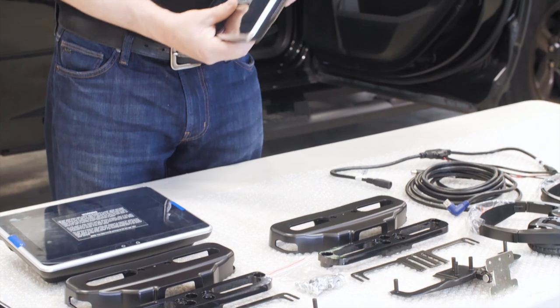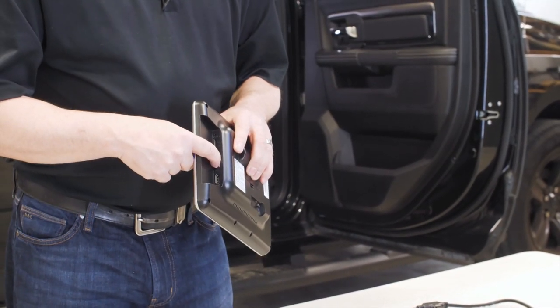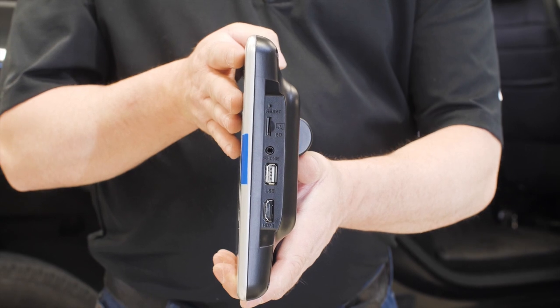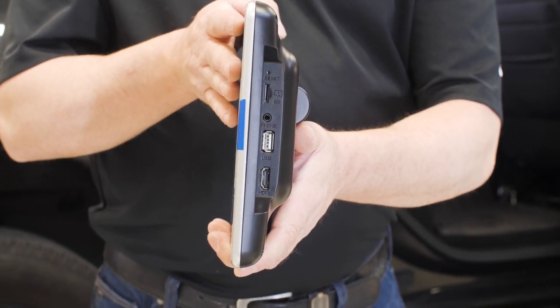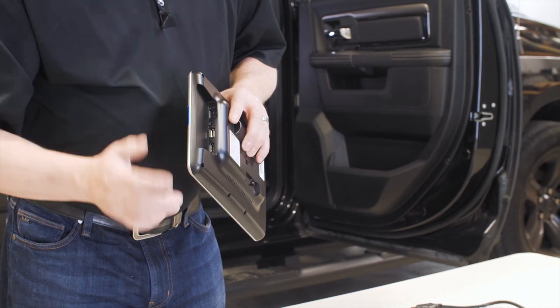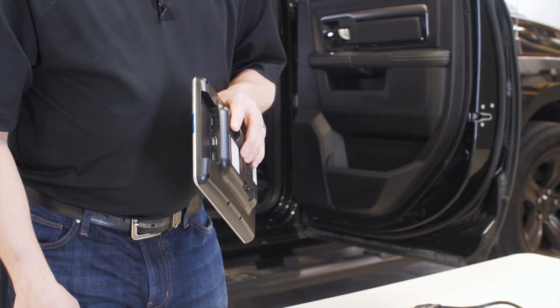The second monitor features similar inputs as the first monitor. You have your USB input with charging capabilities that also reads files like videos and music, your micro SD input, and a wired headphone output. But on this monitor, unlike the other monitor that has the single DVD, this has a single HDMI input.